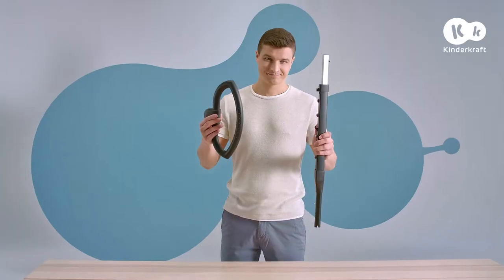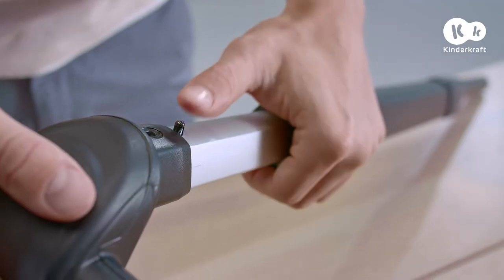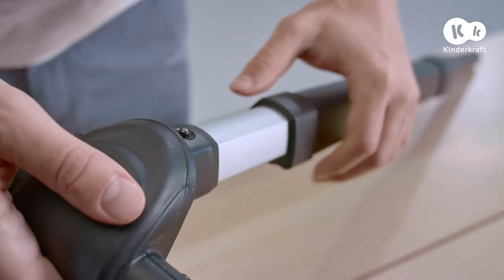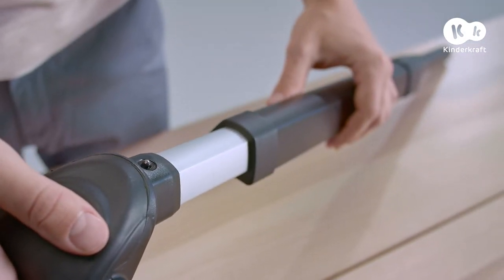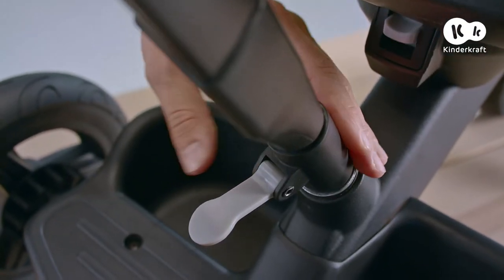Now mount the parent's handle. Press the metal button at the bottom of the handle and slide the upper part until you hear a click. Then slide this element into the hole at the back of the frame by pressing the metal button until you hear a click.